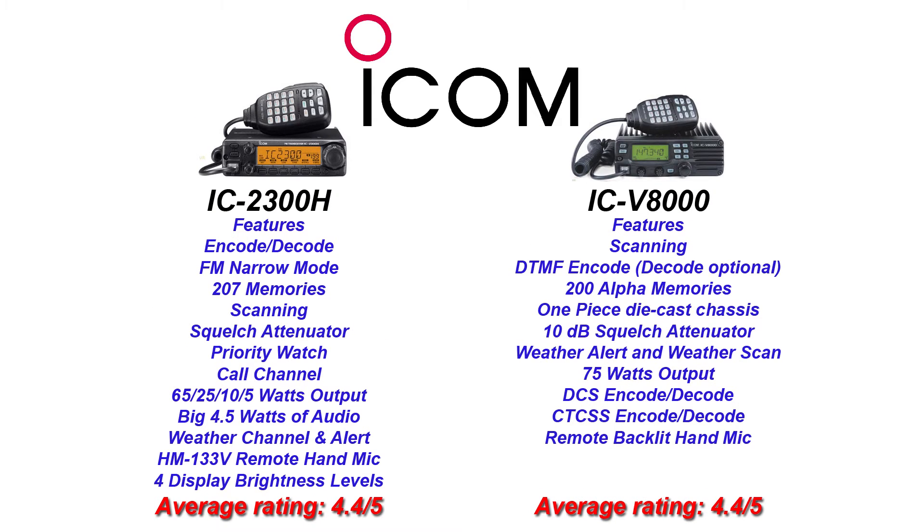ICOM has the 2300H and the V8000. Both of them again have 200 memories. The 2300H has an output of 65 watts, and the V8000 has 75 watts of output. Both of them score a 4.5 out of 5 on the eHAM rating.